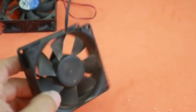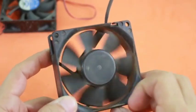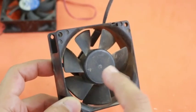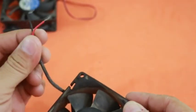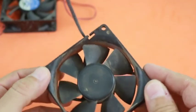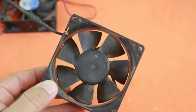However, computer fans do not use normal DC motors. They use brushless motors. They use DC but have no brushes, therefore you cannot directly collect electricity from the terminals. However, there is a little trick to do that, and that is what we will do in this video.